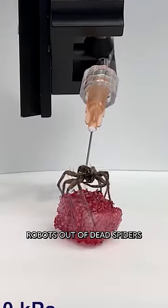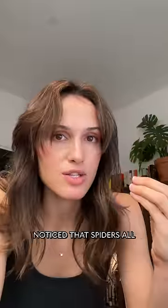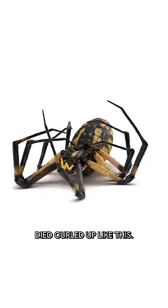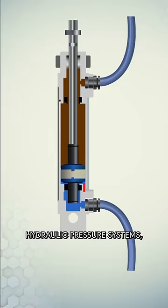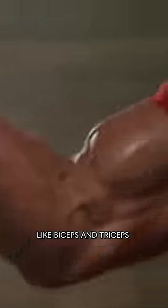Scientists have made robots out of dead spiders. I'm sorry, but also this is fascinating. This nightmare fuel happened because scientists noticed that spiders all died curled up like this. This is because spiders' limbs are actually controlled by hydraulic pressure systems — liquid pressure — as opposed to muscle pairs like biceps and triceps for humans.